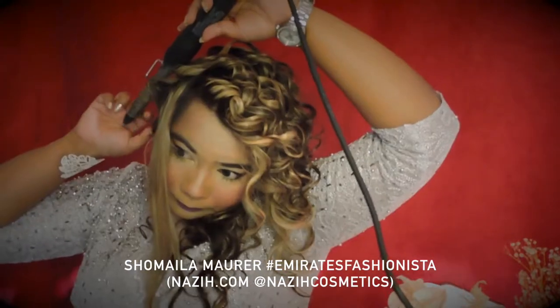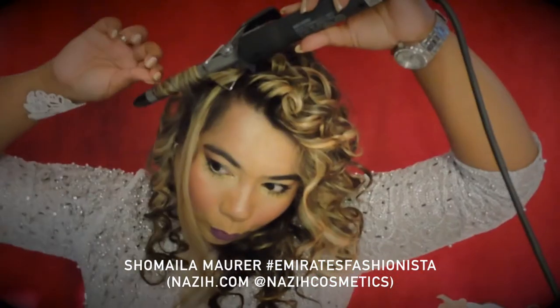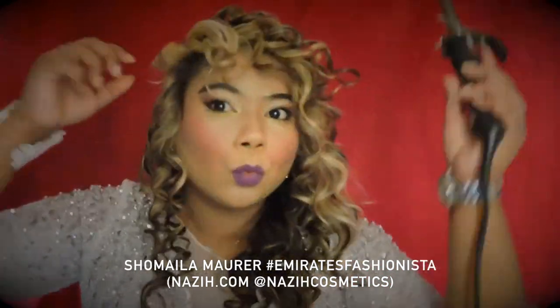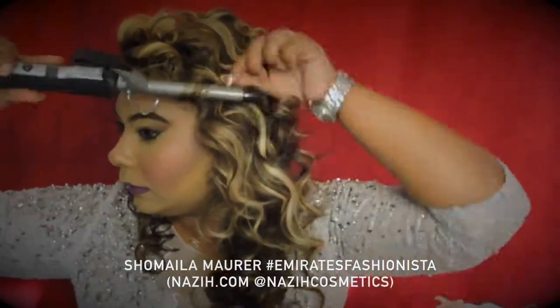Just a small tip: when all the curls are done and after I use the setting spray, I also spray my perfume a little for a nice fragrance.